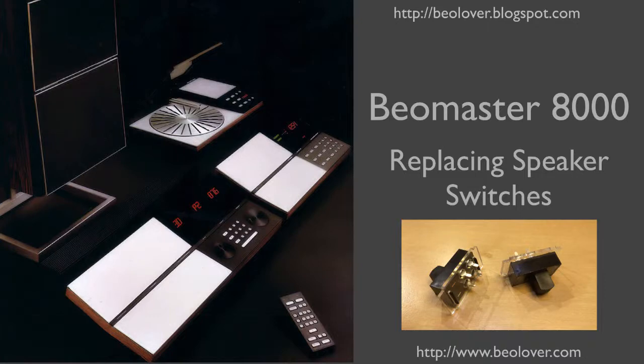This video is about replacing the speaker switches in a Biomaster 8000. For more information, please visit my blog at biolover.blogspot.com or go to my website at www.biolover.com.